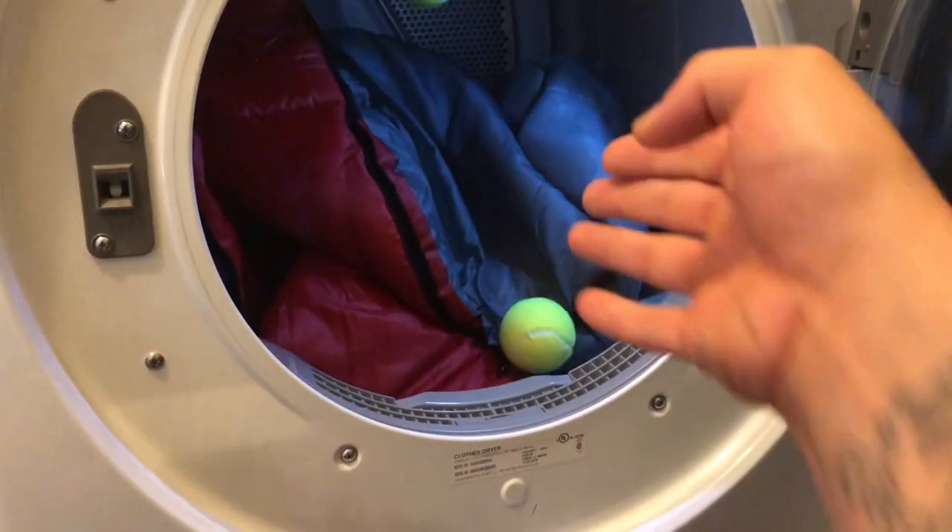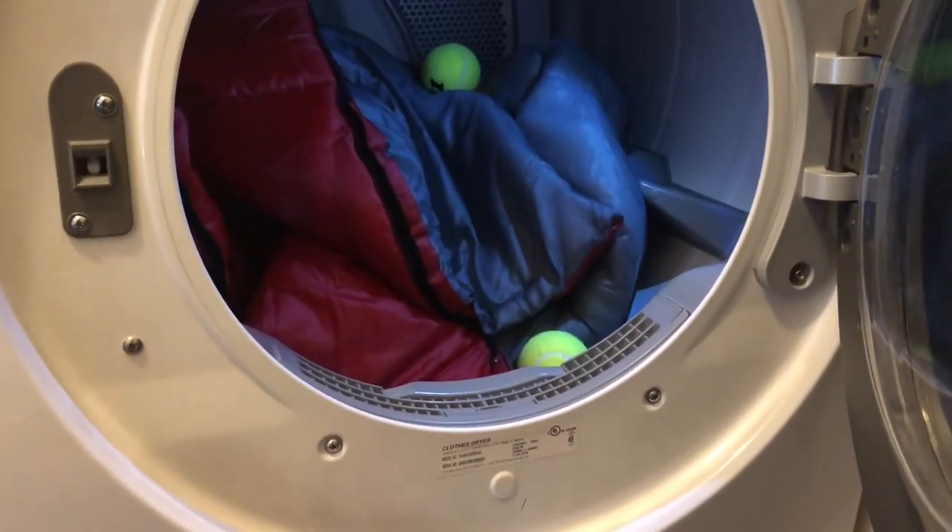For nine bucks you can't really beat it. It also says machine washable. After it sat out in the rain, I decided to throw it in the washing machine on the gentle cycle on the lowest setting, then throw it in the dryer with a couple of tennis balls so it evens out the fluff on the inside. Within about 20 minutes it was dry.